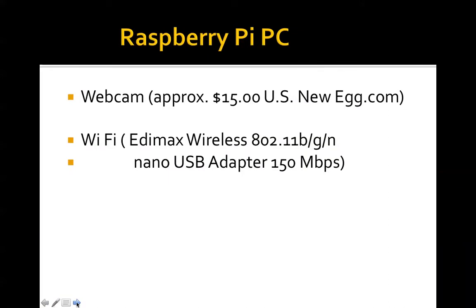The webcam that we're using is approximately $15 US from Newegg.com. We know through trial and error these things work. And what we're using is a USB nano USB adapter, 150 megabyte per second Wi-Fi, EDMAX wireless, 802.11b/g/n. You can pick that up at Amazon.com.